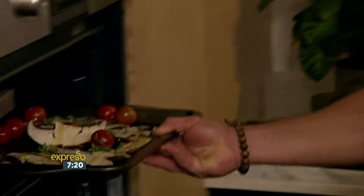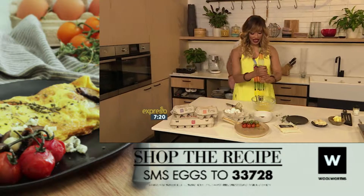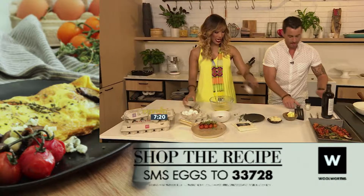If you'd like the keyword for our omelette that we're making this morning, all you have to do is SMS the word 'eggs' to 33728. We'll send you your shopping list and the link to the recipe, and you could be making this yourself.